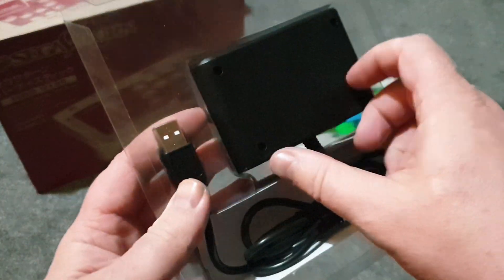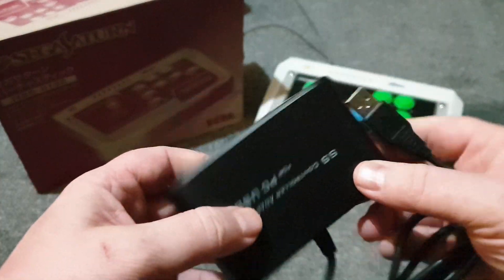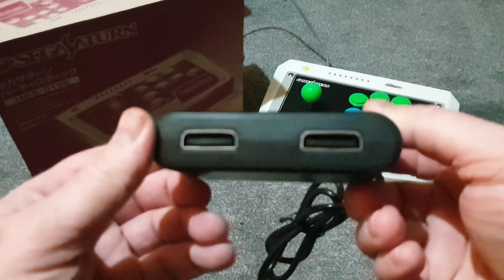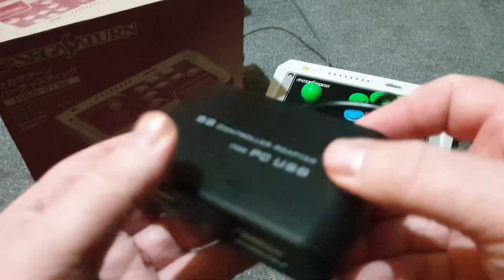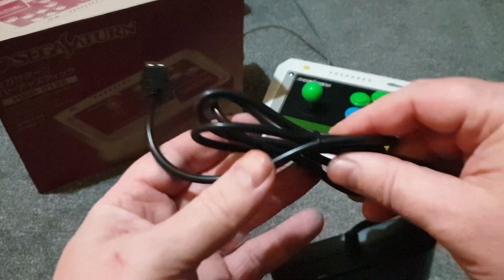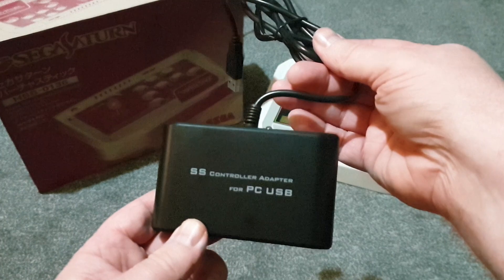It slides out and there it is — the Sega Saturn controller adapter. There are the ports, and it's quite good plastic, it feels nice. And just a normal USB connector.